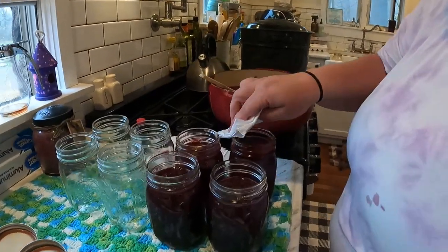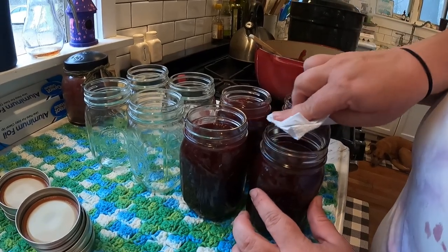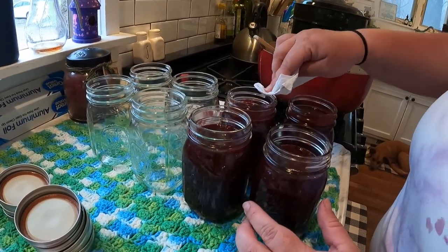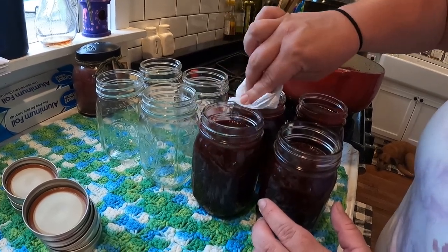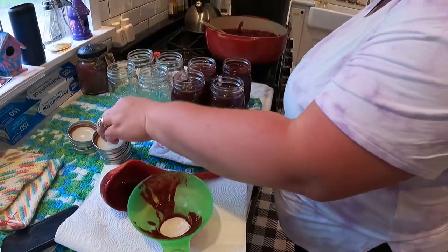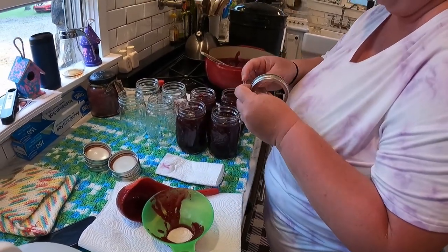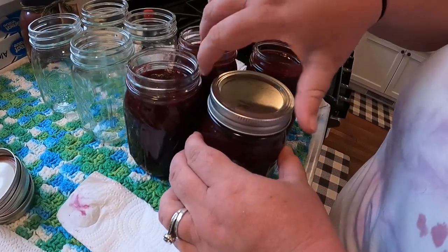Anytime you're canning, always wipe your jar lids with vinegar, especially when it's sticky like this syrup. You don't want residue preventing a seal — there could be some you can't even see with the naked eye. Now put on the lids, fingertip tight.